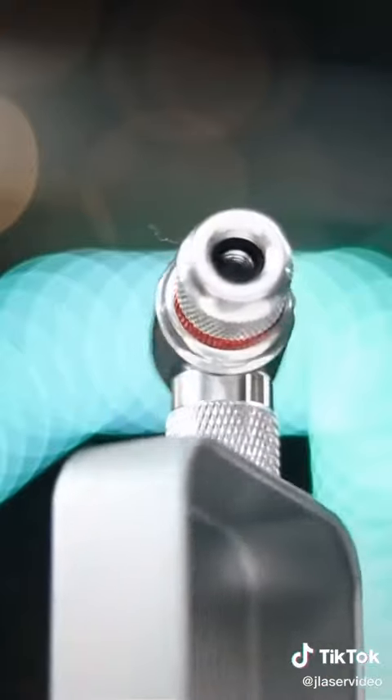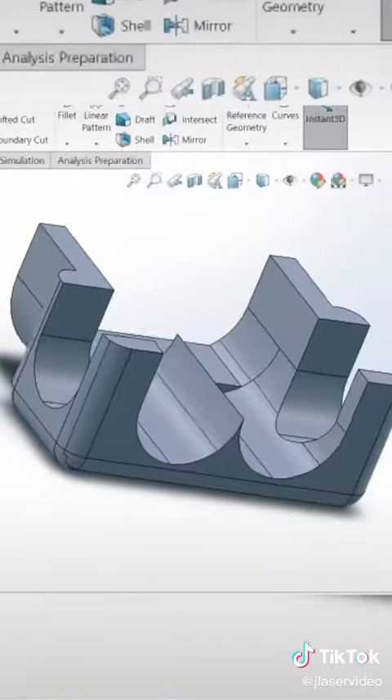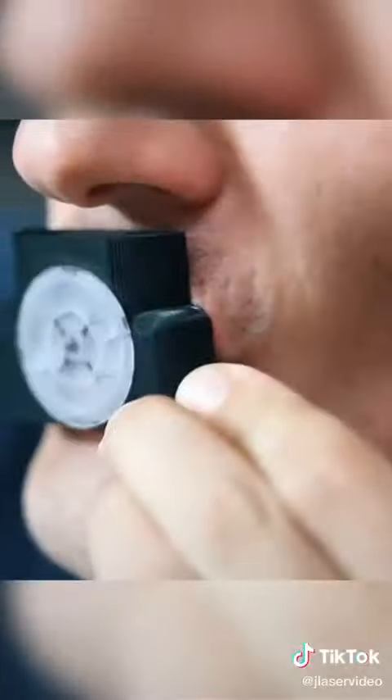I ordered some tiny bike tire inflators that would pump regular air into empty CO2 cartridges, and I 3D printed mounting brackets and a one-way valve to act as a regulator.